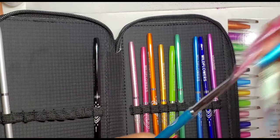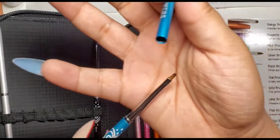This right here I believe is the teal brush, and it is also good for one-stroke painting.